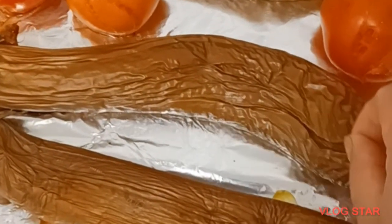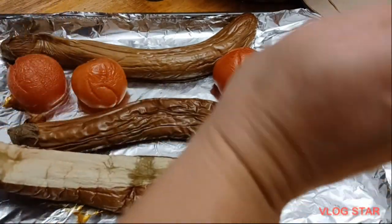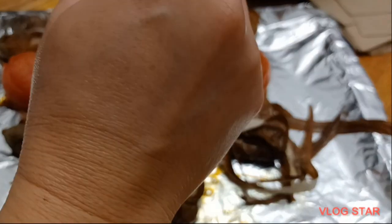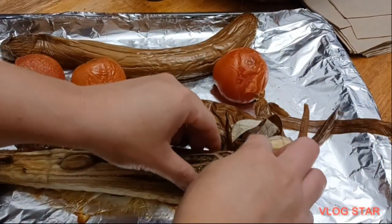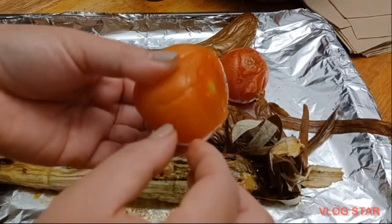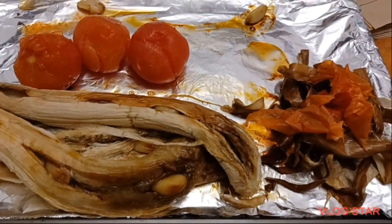After roasting, we're going to let everything cool down and then peel off the skin — same with the tomatoes. You can see it's easy; you just have to let the eggplant cool down first because it's hard to handle when it's really warm. The garlic has softened too, and we'll remove the skin from the tomato as well. They are all peeled now, including the tomato.